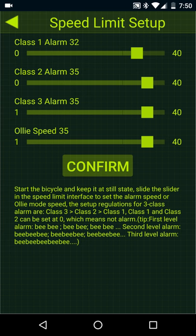The 16S — class one is the first alarm, class two is the second alarm, class three is the third alarm, and ollie speed is actually the top speed. I have mine set at the max speed, so if I try to go up to 36, it'll bring it back down because the max speed is 35 kilometers per hour.